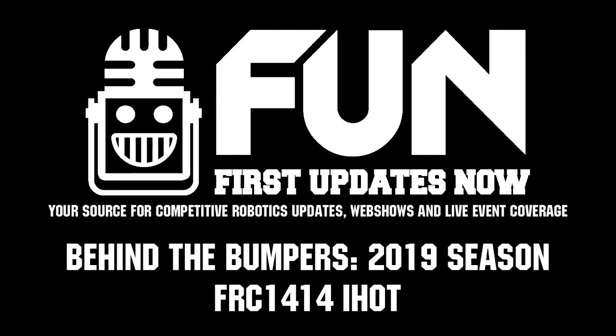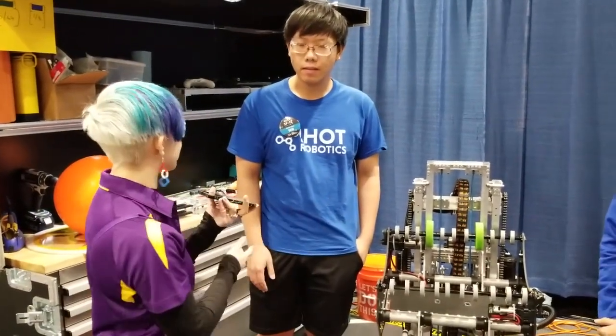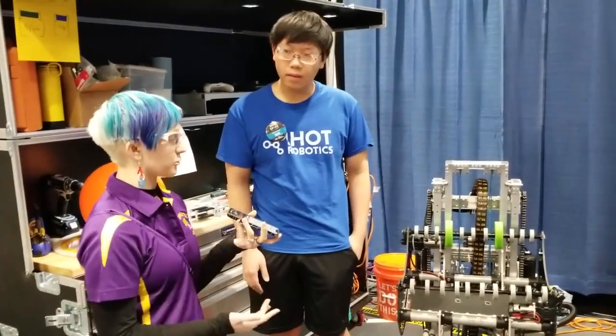Hi, I'm Kristen with First Updates Now, and I'm here with Team 1414 IHUT with Monit and Justin. Justin and Monit, do y'all want to tell me a little bit about what your role on the team is?